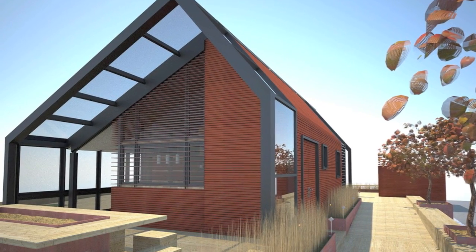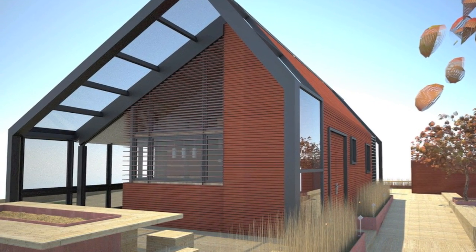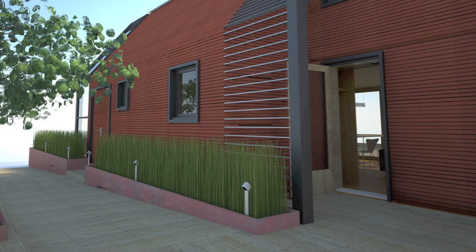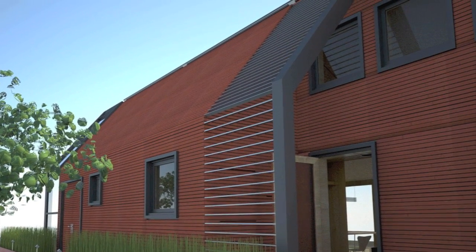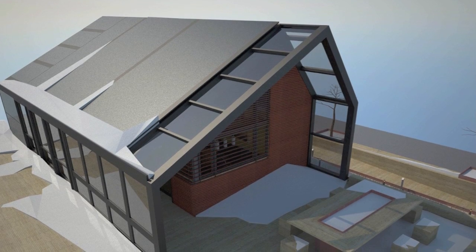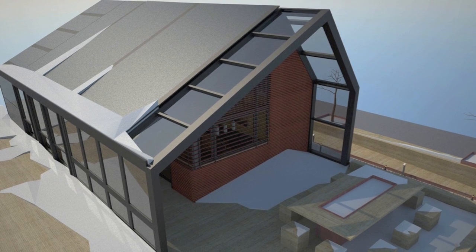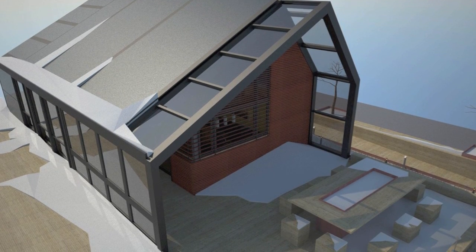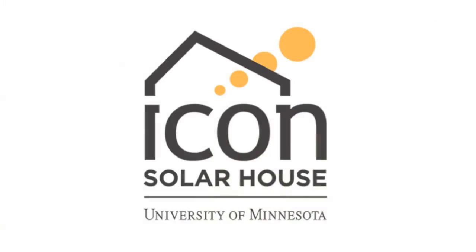The rain screen concept in the Icon House is applied basically all over the entire house. Even on the roof we have this slat system that continues up and over the north side, and on the south side where the solar panels are, we have a similar moisture barrier where the panels themselves act as the protective layer. Essentially around the whole house, every place where there isn't a window, there's some variation of a rain screen system.